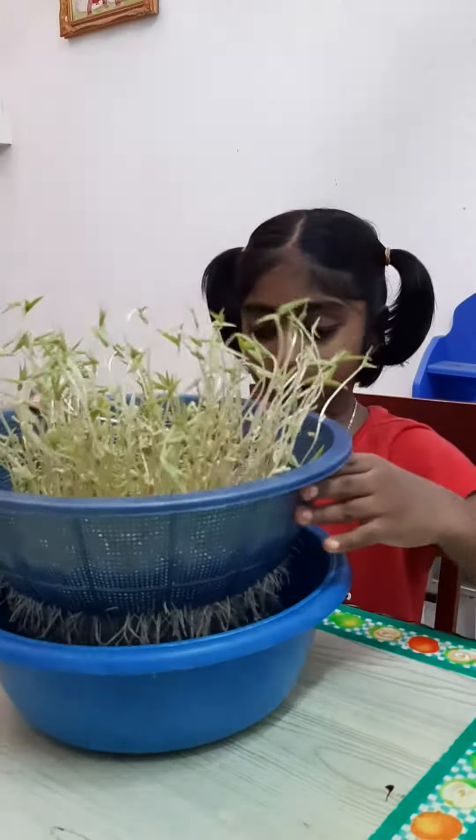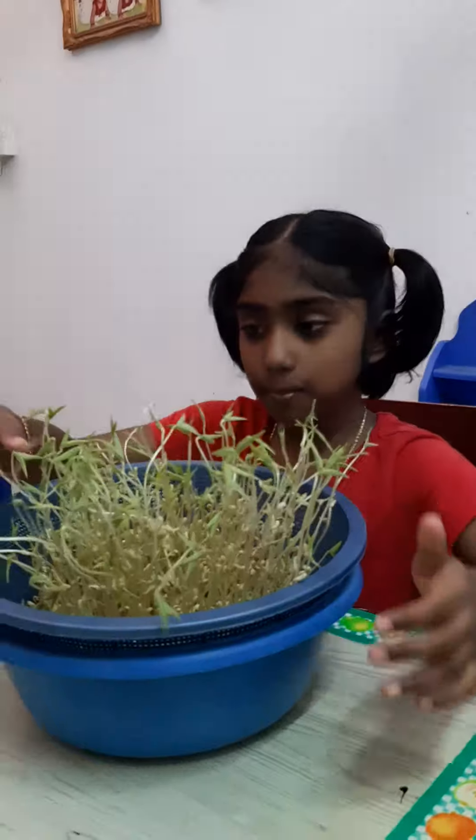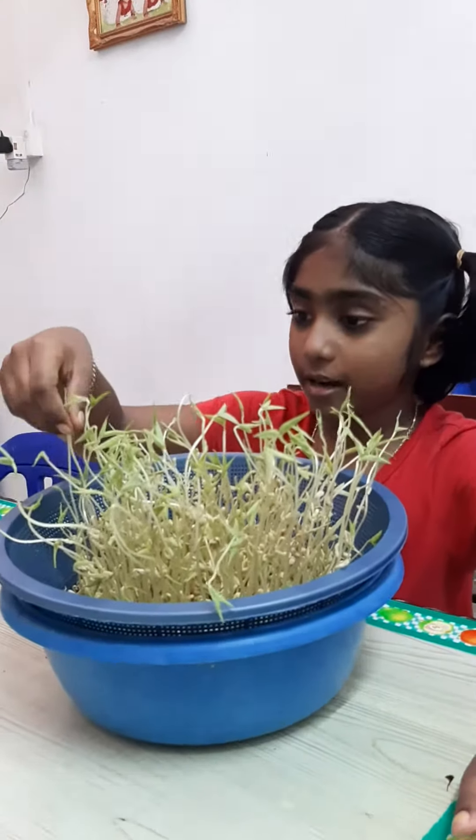After 5 days, you can see the roots have grown bigger and the bean sprout crown has grown taller.